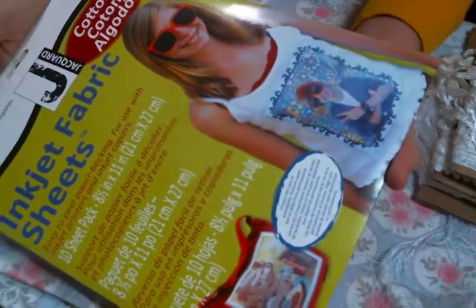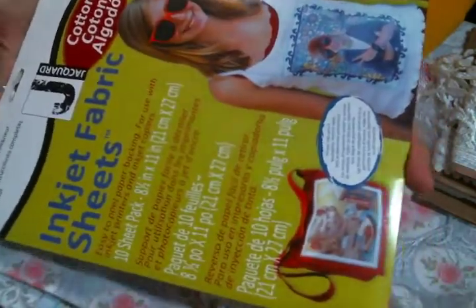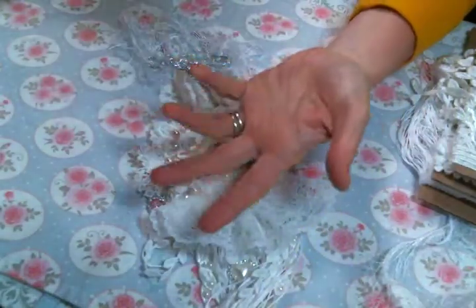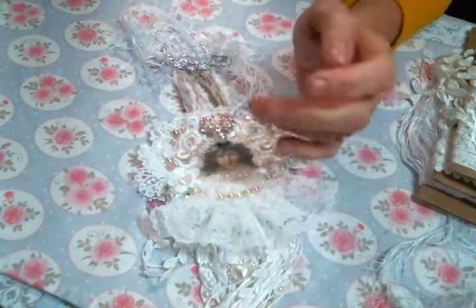That's what I use to print all my images onto fabric. I buy them on Amazon — you can find the link to my Amazon shop below if you want to get some. You might also be able to find them at a Staples or Office Depot. I love them and they work great.